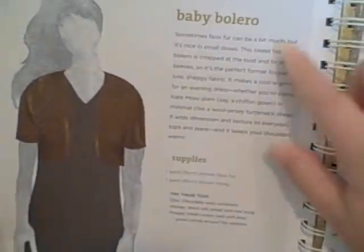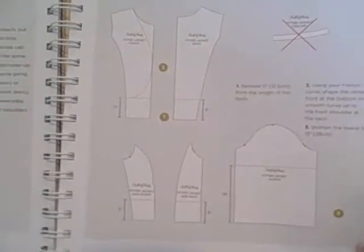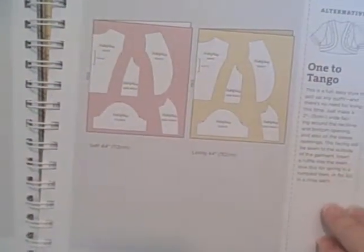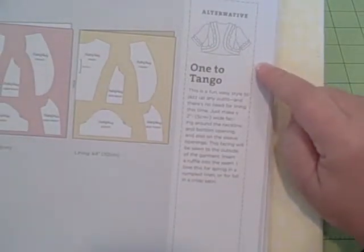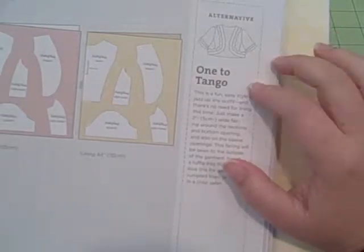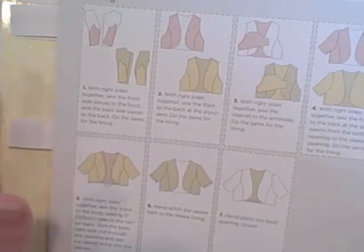Here's an idea of how she lays out a project. She'll say Project 1, give an example of it, the supplies you'll need, some different suggestions, and pattern adjustments. She shows the patterns, how to lay them out, how to cut them. I really like these little sections called the alternative, on how to design it maybe a little bit different — it gives you some general ideas. Then she goes into the sewing, but there's not a lot of detail in the sewing sections. If you're going to have a lot of questions or you're more of a beginner, she leaves a lot of things out — you kind of have to know what you're doing.